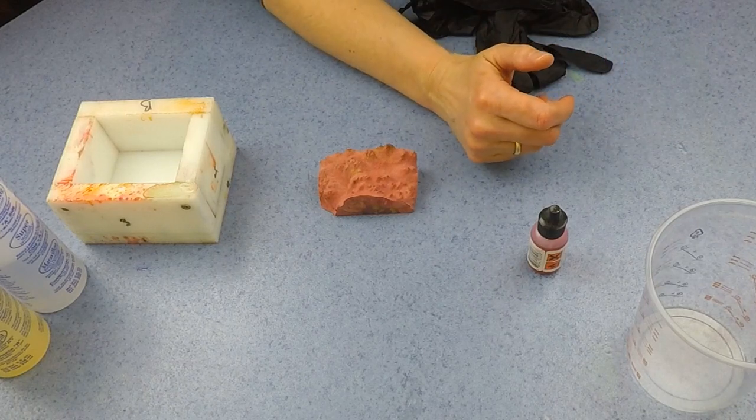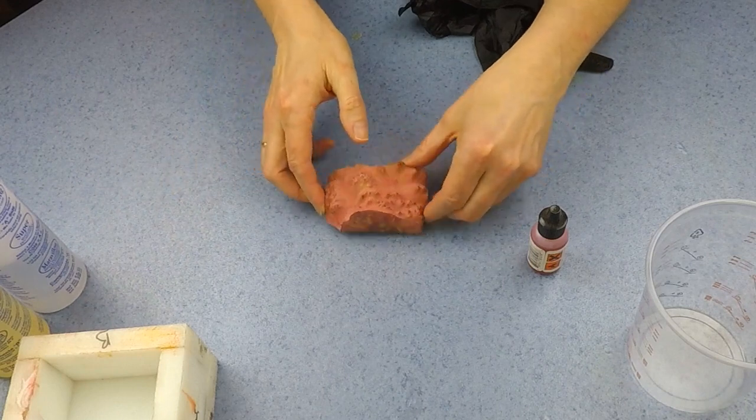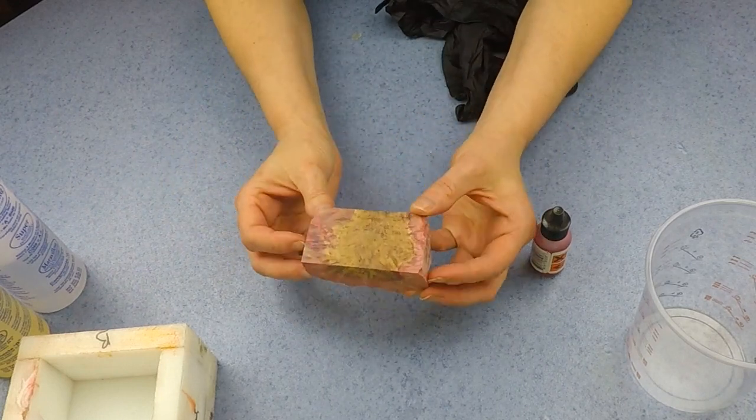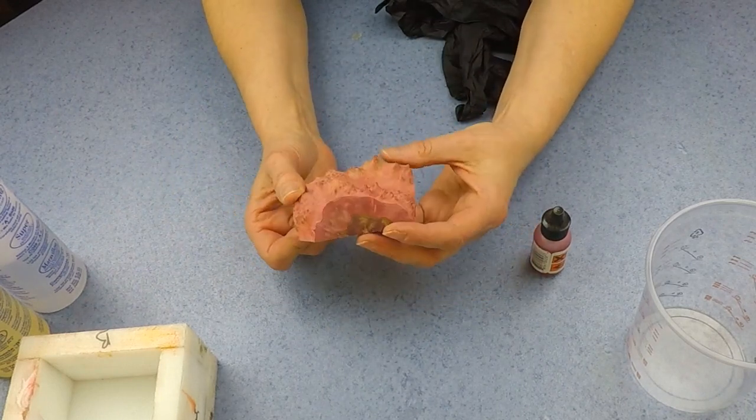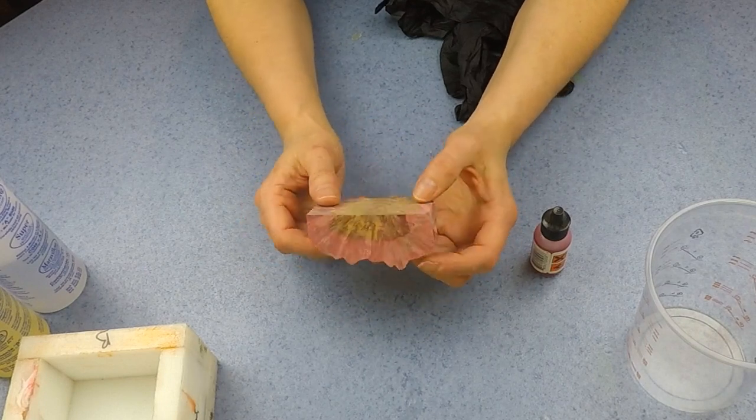This video has been a long time coming really, because these little blanks that I've got here — this was a stabilised mele burr, and it was stabilised in red; it obviously comes out pinkish.